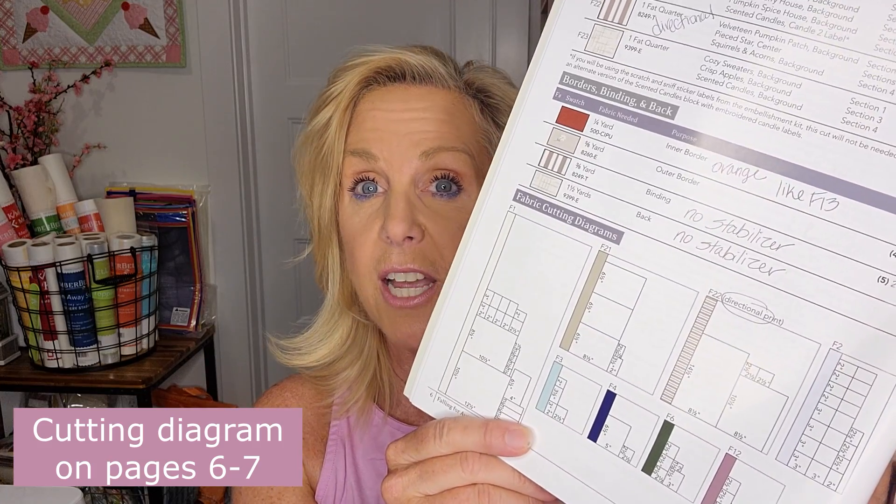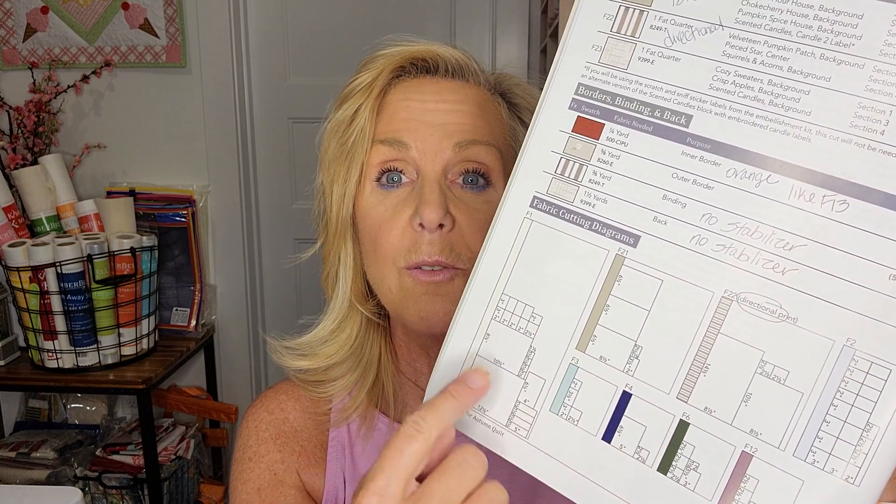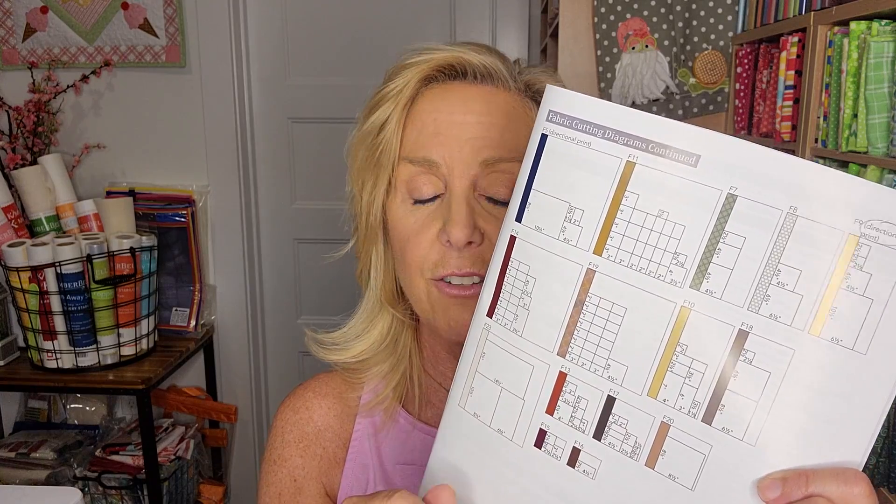There are several fabrics that are very similar, and I'll go over each of those. I haven't started cutting yet or ironing on my fusible stabilizer — I'm just talking about fabrics at this point. On pages 6 and 7, there is a guide for how to cut them. This is important for directional fabrics and also to get the most out of your fabric, because if you cut them haphazardly you may not have enough. I find Kimberbell and Maywood are very generous, but I always follow the guide.